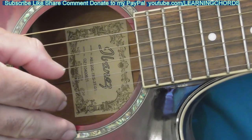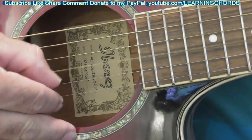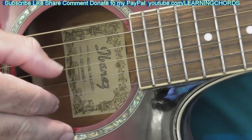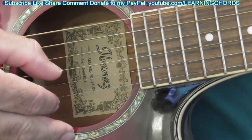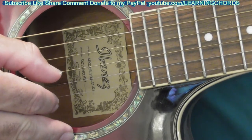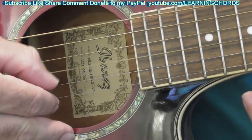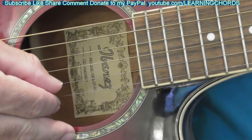We're going to go on the third string — open, two, that's nine, ten. It's ringing on ten over there. It was ringing on nine on the string before. We're on ten, eleven, twelve, thirteen, fourteen.